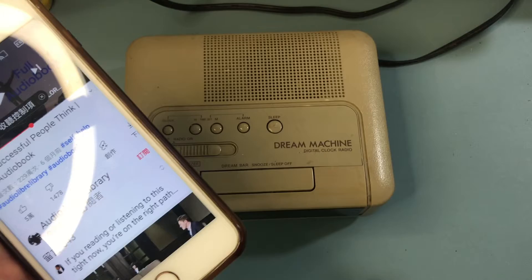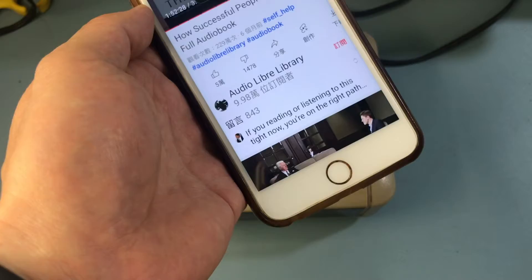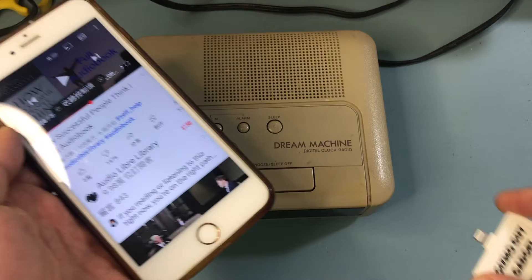You do not need Bluetooth. You do not need any wire. You'll be completely wireless and it will be super simple — easier than working a cassette player.